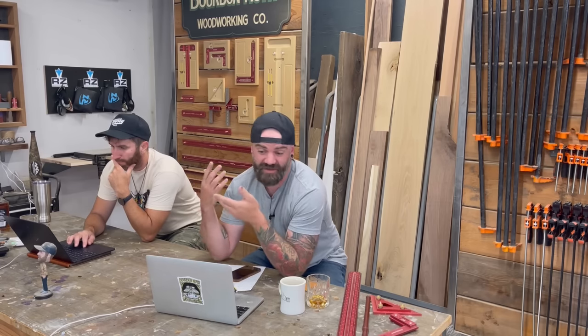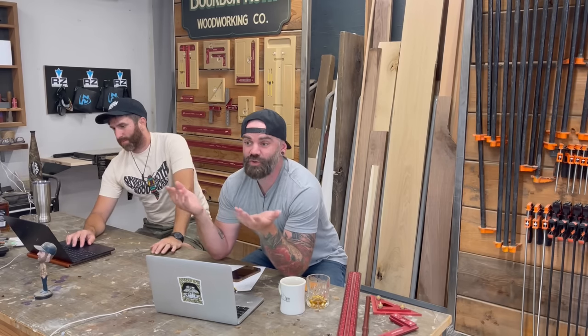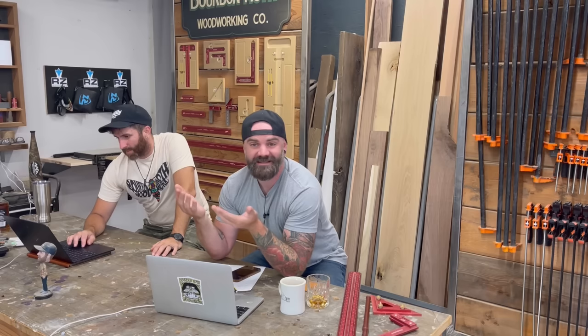I absolutely love when my son comes out to the shop and asks me to build him something or asks me to help him build something. We've built a lot of cool stuff — different sorts of guns and trucks and rocket launchers and catapults and small stuff. But the other day he said, 'Dad, I really want a tree fort.' And I feel like as a dad, it's my duty to build this for him. But there's one problem.